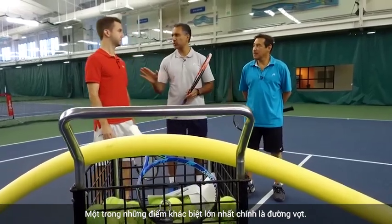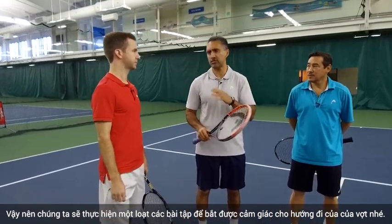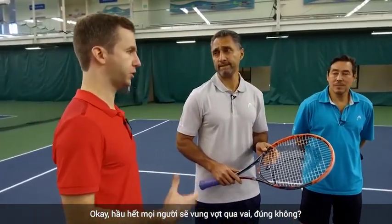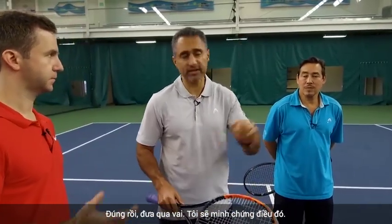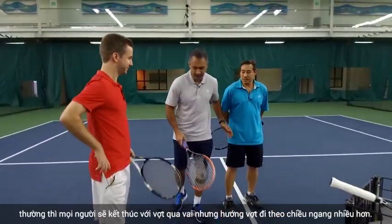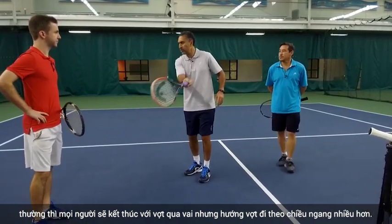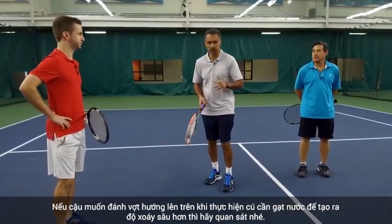One of the biggest differences now is the swing shape. We're going to do a series of drills and exercises to really get the feel of the swing shape. Most people are going to be starting with the over-the-shoulder finish — over the shoulder — and I'm going to demonstrate that using the renewal rack. People typically finish over the shoulder, but it's more of a horizontal swing. You want to go more vertical when you're in the windshield wiper to create more spin.